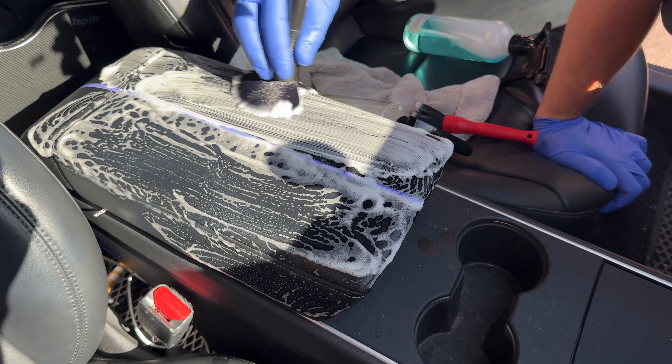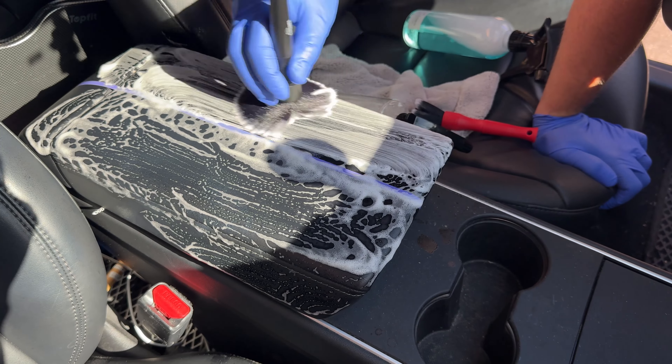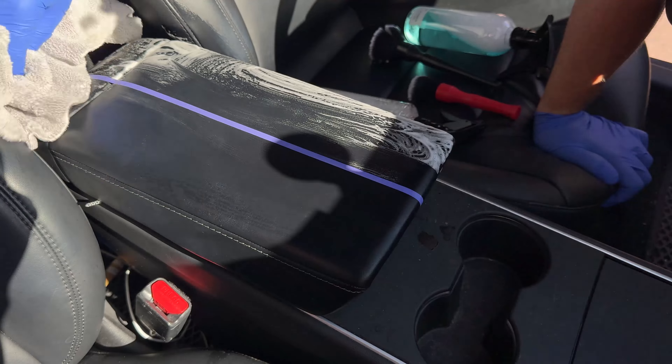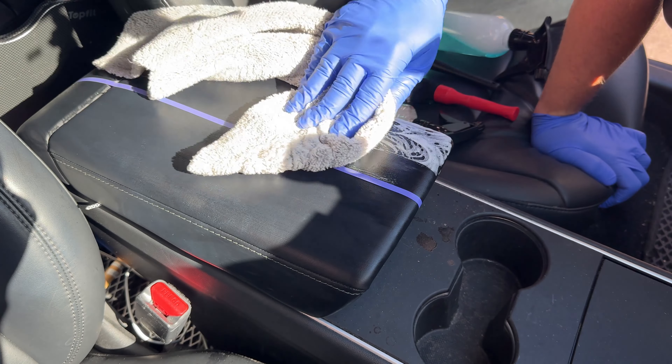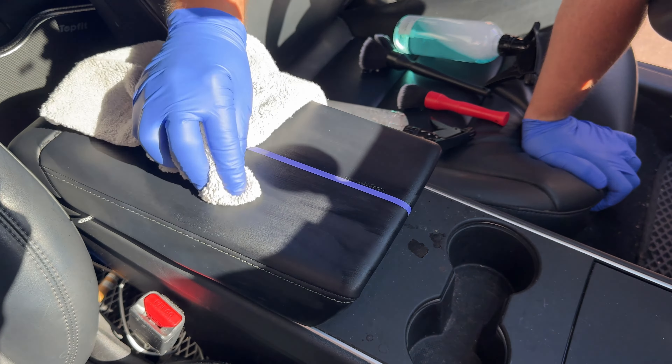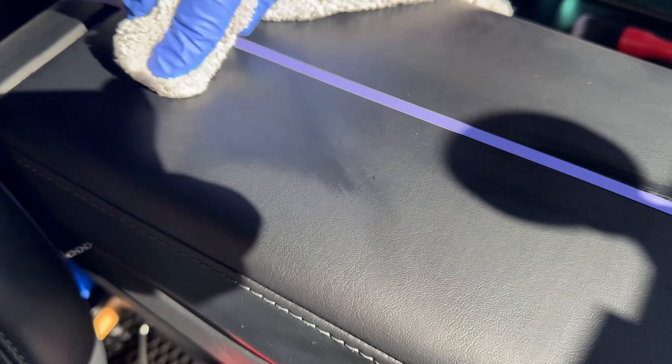One thing I found with All Dressed Up is that most people don't actually like products that they have to dilute. And it creates a whole host of different issues for me as well — do I send a second bottle with the product? Do I send an empty labeled product? It just creates a lot of things I don't really want to deal with. Ready-to-use products are a lot easier.